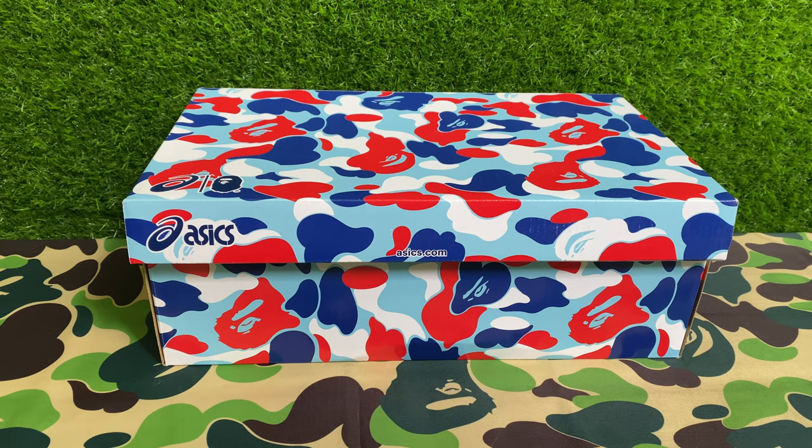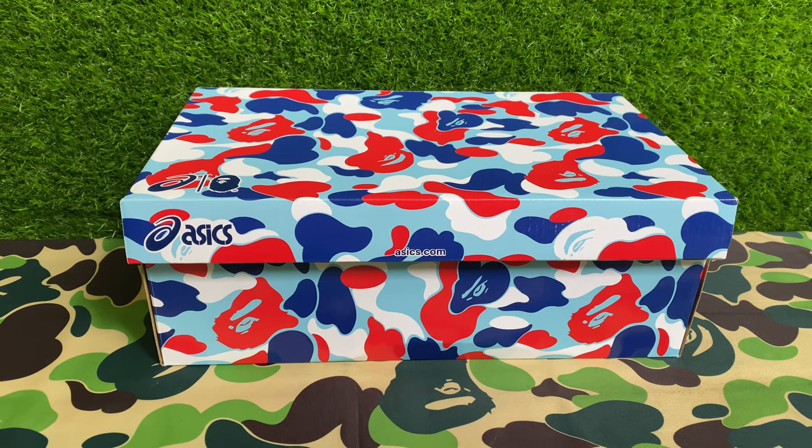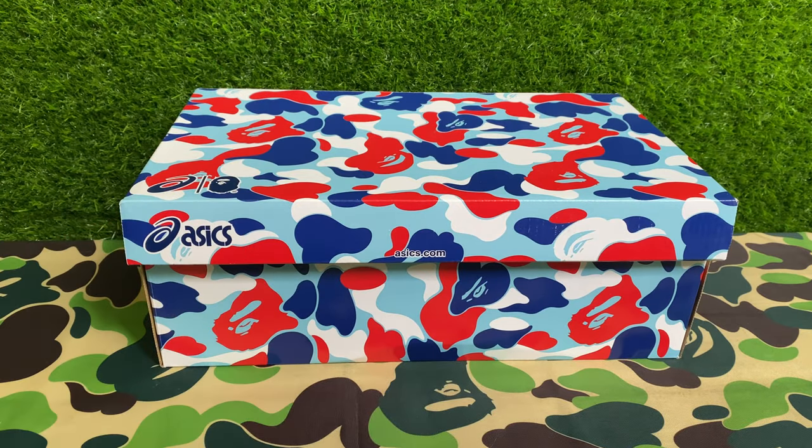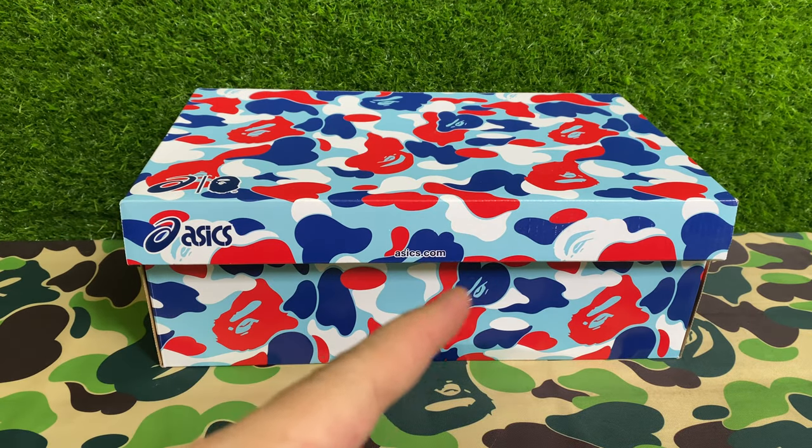Hey guys, welcome back to another unboxing video. Today I have something really special — this is the BAPE and A6 collaboration sneaker, running shoe, whatever you want to call it. It comes in two variants. The first one is the greenish olive green colorway which has the tiger A on it — I'm gonna put a picture up here for your reference — and the more exclusive one is of course this, which is the BAPE France store camo.